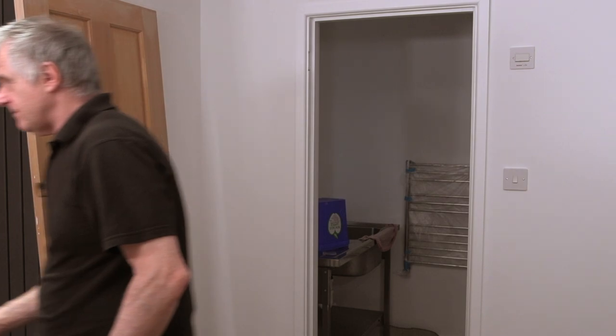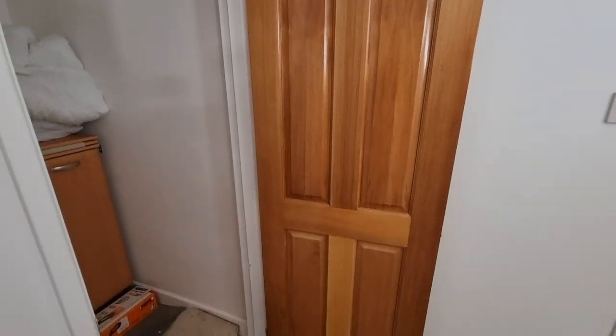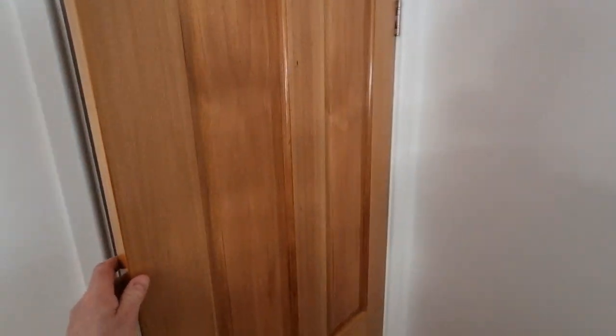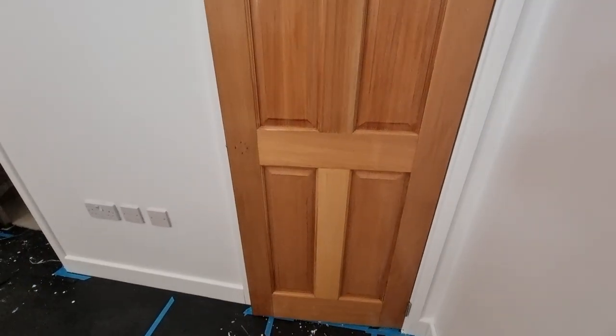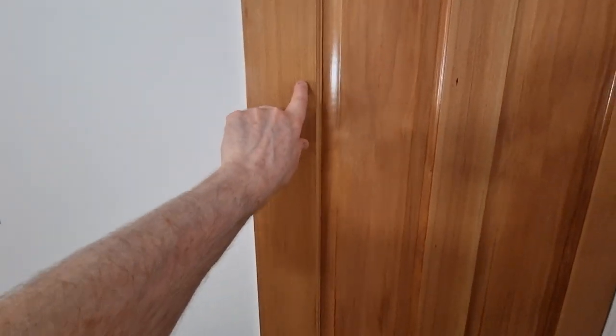We haven't sanded it yet, so this is the finish you're going to be getting - that's the finished product, obviously that's inside the door. Now I'll show you the other side - this has only had one coat, so you get a good idea what a one coat looks like. The only thing is it does show every mark. I've got a mark on here that was done ten years ago and you daren't sand it out - you'd be sanding too far back. That's the only thing with these type of doors.